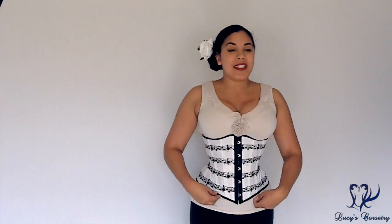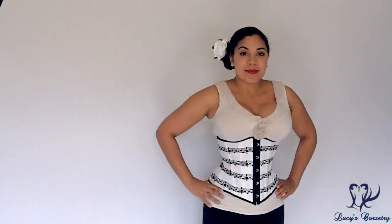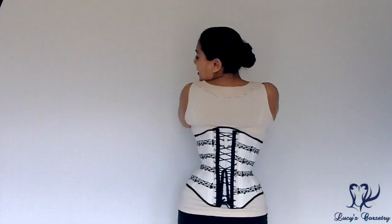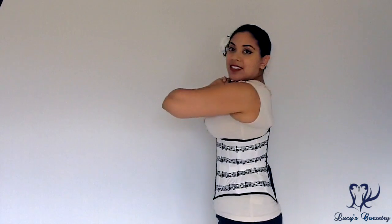Hi everybody, today I'm going to be reviewing this custom music-themed lattice underbust corset. This is made by With Pleasure by Yawn. I'm not going to talk too much about the length and fit of this corset because every single one of Yawn's corsets is made to order, made to measure, completely custom.